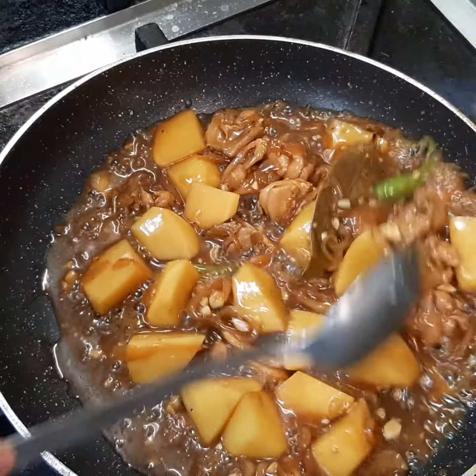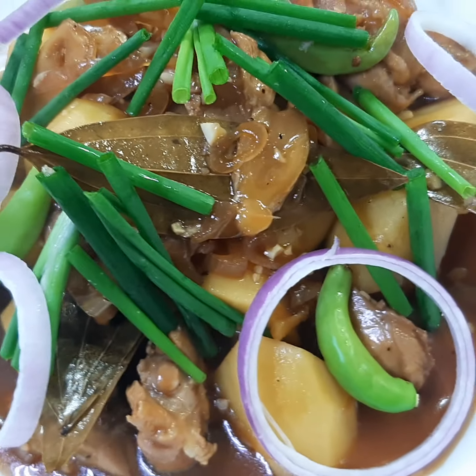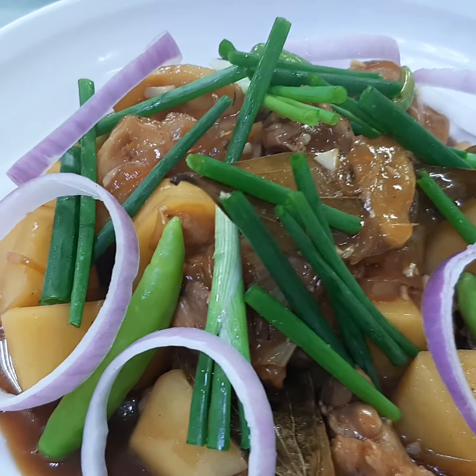Now time to do the plating. Here's our Japanese adobo chicken, ready to eat, ready to serve — hot and yummy!